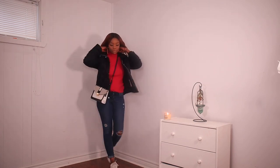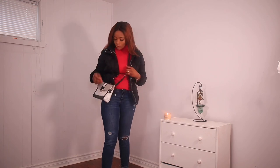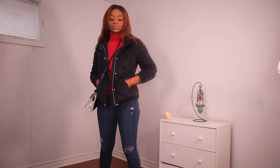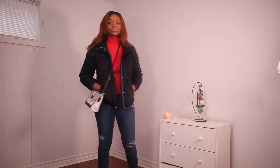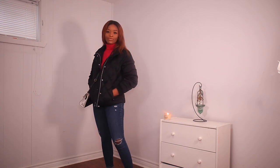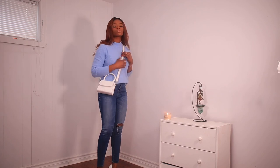Next I paired it also with a pink turtleneck for some color, a black bomber jacket, and white sneakers, then this crossbody bag. I'm going to leave a list of where I got the crossbody bag in the description box so please do check it out. This is a casual, everyday look.